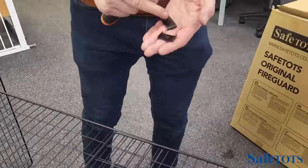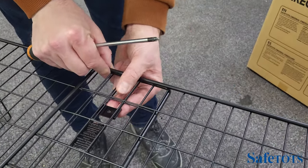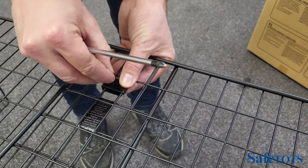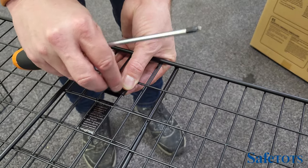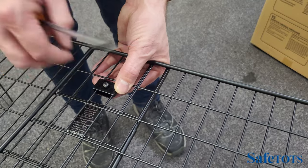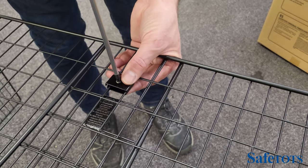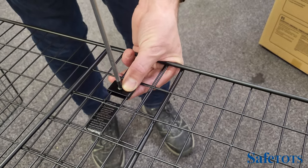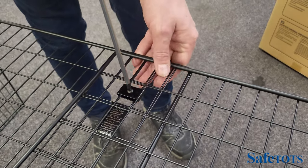First release the screw from the smaller piece. Then place the smaller piece around the wires, the larger piece on top, and screw through from the top. Catch by hand and then tighten it up using a Phillips screwdriver. This will secure the two panels together.